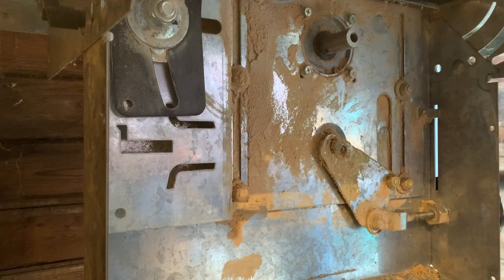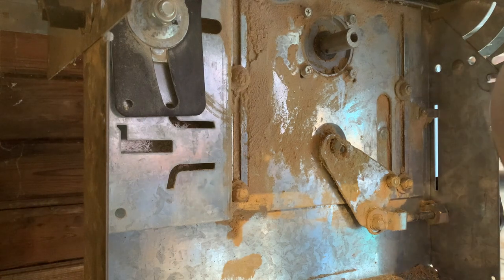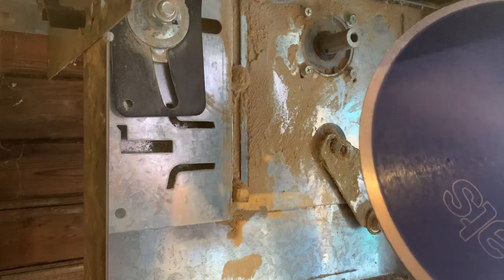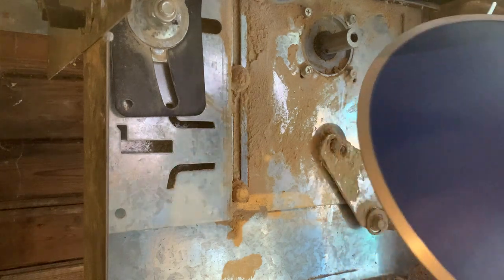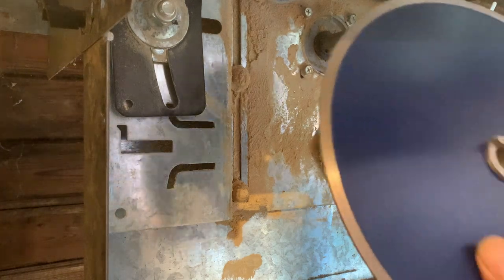These blades need water, and all of this looks like it's not going to be any good with water. We also need to know which way the blade goes round — which in my eyes is the wrong way. It's got to rotate this way, downward.